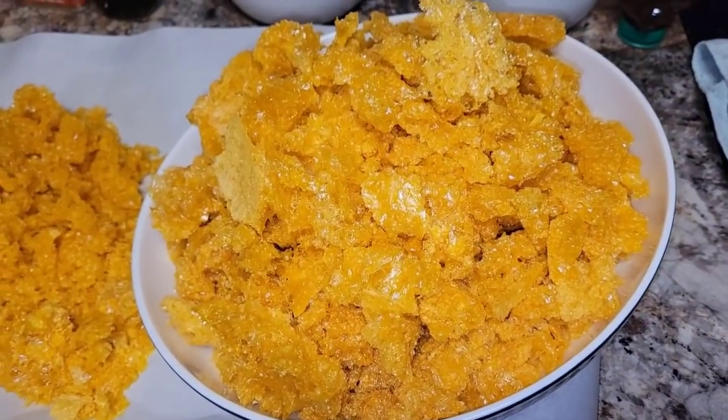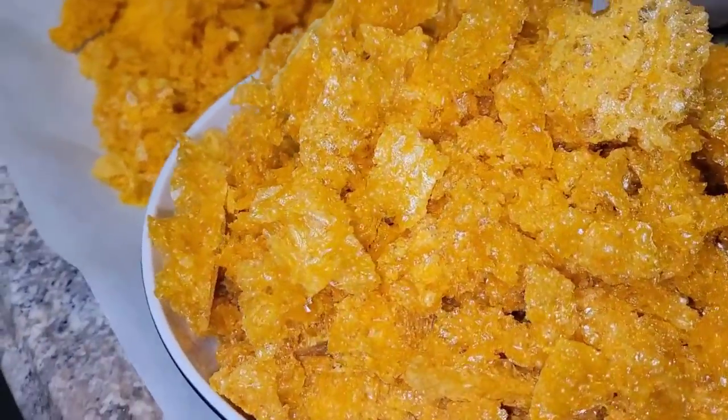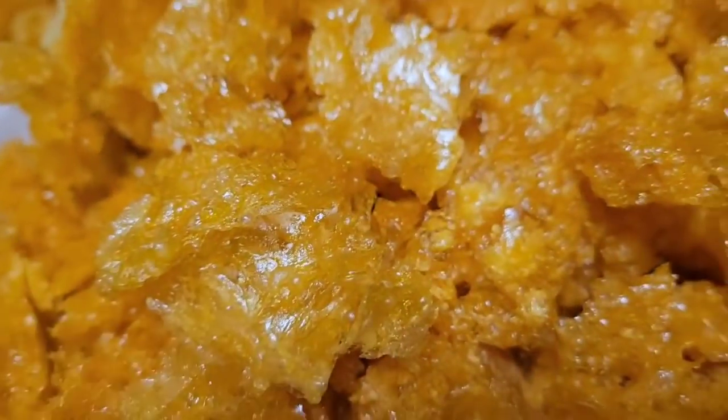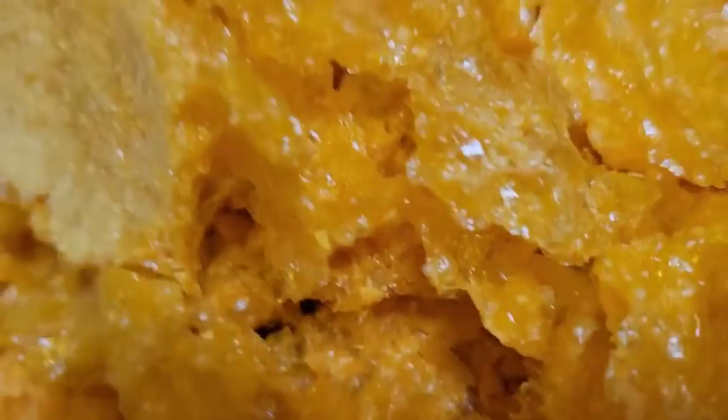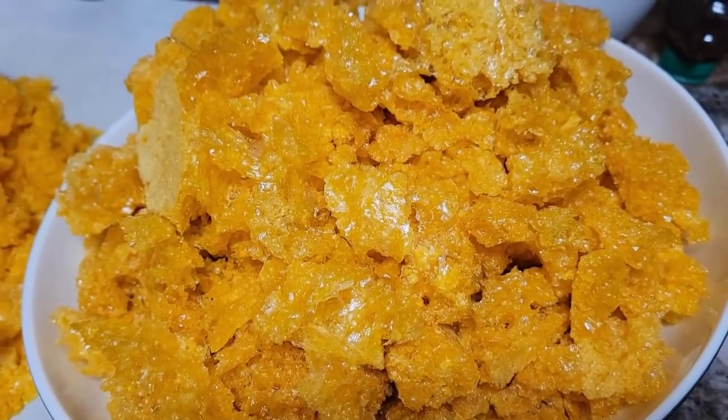To tell you the truth, I was kind of surprised that this worked out as well as it did. Being that this concentrated orange juice is so sugary — all natural sugar from the oranges — I didn't think it would freeze dry well, but these chunks you see here are perfectly dry.